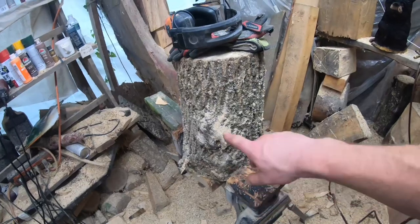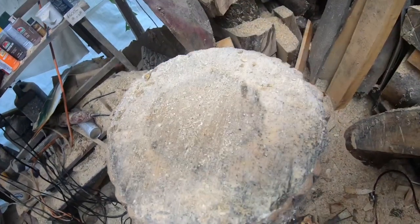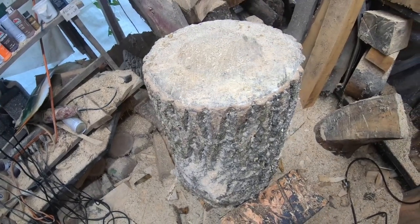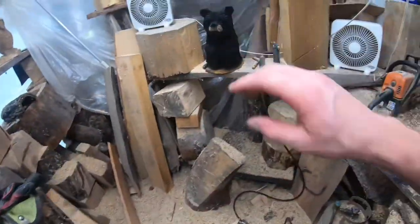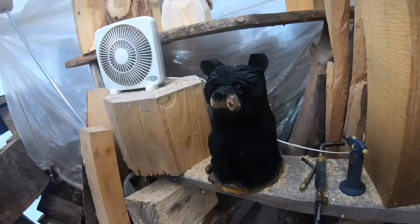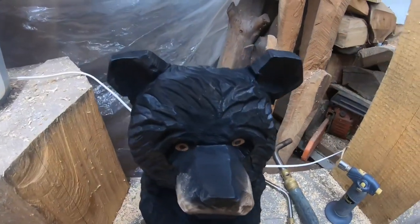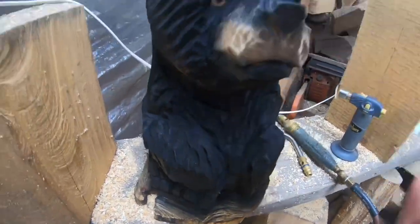Today we're starting with a log that's right around 22 inches tall; when you look at it, it's probably about nine inches across — not a full 10, so eight to nine inches. I made sure these two logs were about the same size because I wanted you guys to be able to see what we can do with just a chainsaw, not even a dime-tip bar or anything like that.